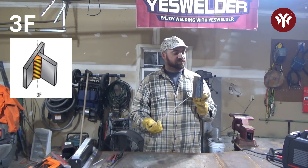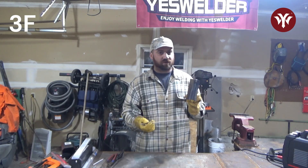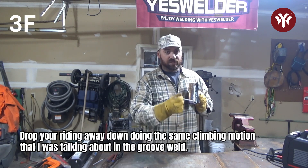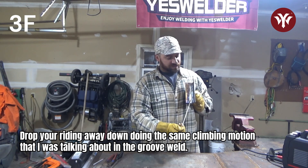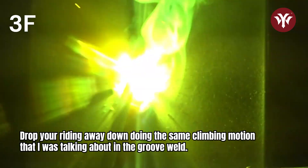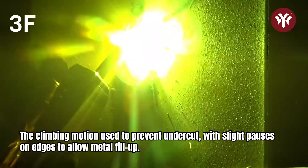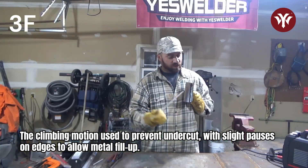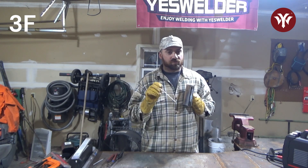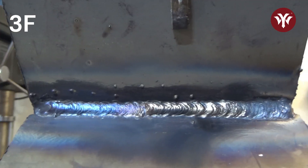For a fillet weld, 3F vertical is very much the same thing. The only difference is instead of welding on a flat piece of plate, you're welding on a 90-degree angle. This is a little more difficult because you have more of a chance of undercut. Drop your rod angle way down and use the same climbing motion. But instead of just whipping back and forth, you're pausing on your edges a little longer to let the metal fill up so you're not getting undercut. Undercut is caused by your arc cutting metal out but not replacing what you cut out. If you pause and allow it to fill up, you don't have undercut. If you still get undercut, either your amperage is too hot or your rod is too big.